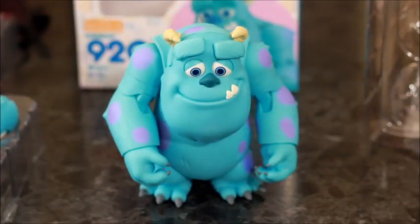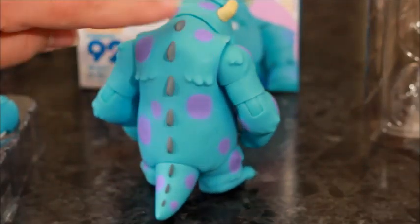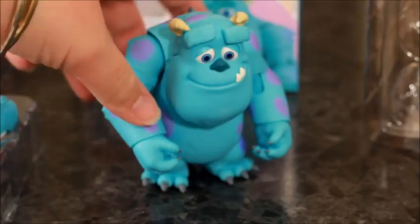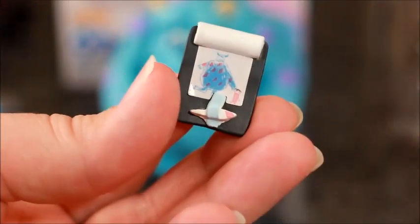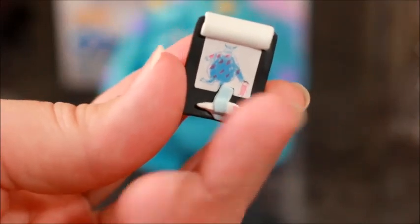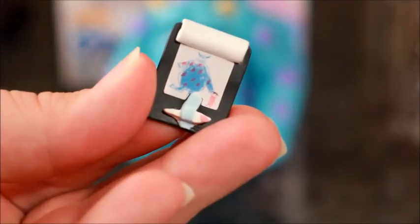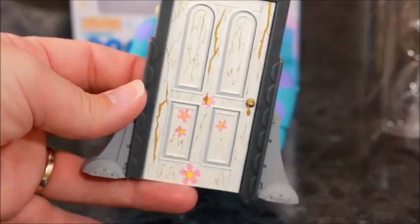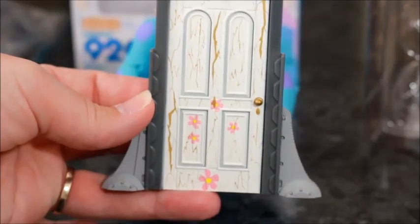That's pretty much how he looks out of the box — he's a good solid Android with his purple spots. And this is just so cute — let's zoom in. Isn't that just the most precious little thing? Boo's drawing, and that last little sliver that he saved. I'm so glad they added that in — they've done such a great job replicating it from the movie. Boo's door straight from the shredder with the little hole for the sliver. So cute.